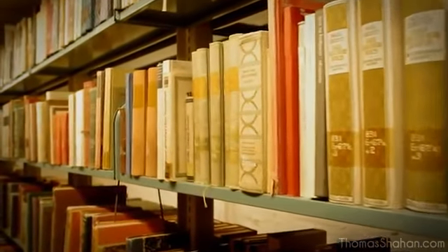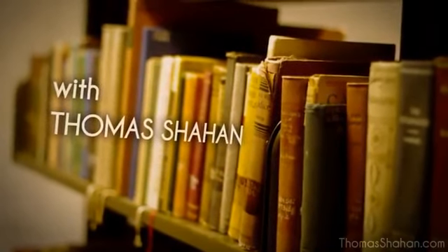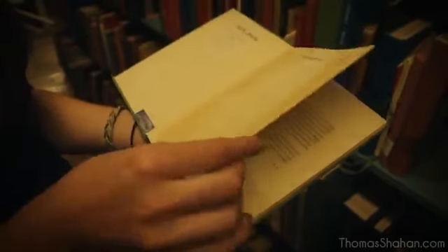There are several different types of prints which could fall underneath the hood of relief printmaking, but for the purposes of this video I will focus specifically on woodcuts, my inspirations, process, and methods for making them as well.